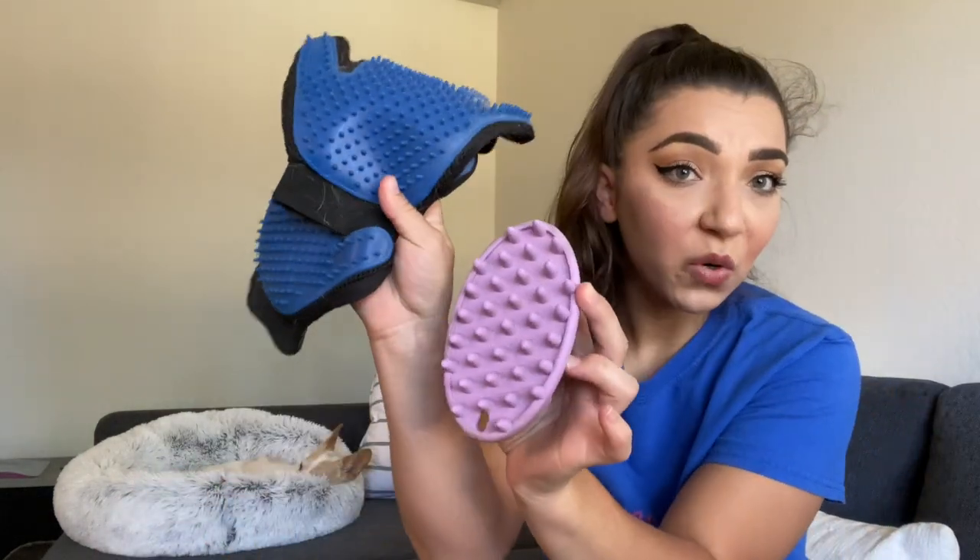Quick recap: for short-coated dogs, use rubber brushes and the Furminator for undercoat if needed. For longer-haired double-coated dogs like Australian Shepherds and Golden Retrievers, use a slicker brush, undercoat rake, the Kenshi slicker brush, a comb, and sometimes the Furminator. For longer-haired dogs like poodles and goldendoodles, focus on the slicker brush and the comb — comb frequently — and use a detangler cautiously. I'll try to link products below; hope this helps you pick the right brushes for your pet. Comment, subscribe, and like!